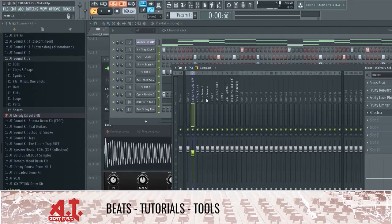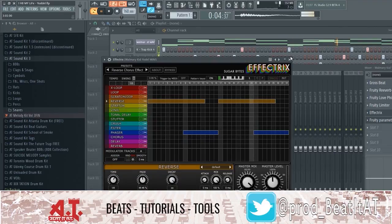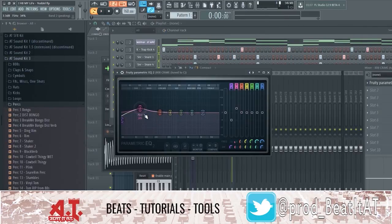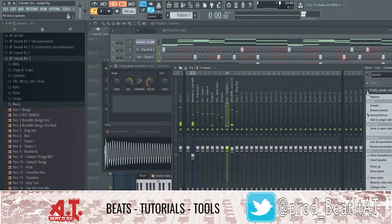We're trying to change this up — whichever one makes something nice. It's so funky. I might just be super high, who knows.